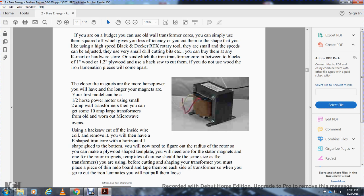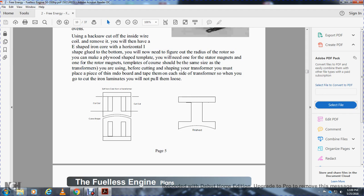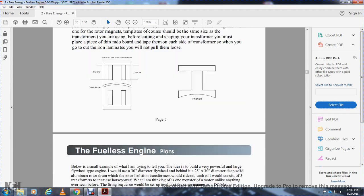The closer the magnets, the more horsepower you will have — and the longer the magnets. Your first model can be a one-half horsepower motor using a small two-amp wall transformer, or up to a 10-amp large transformer from old worn microwave ovens. Use a hacksaw to cut off the inside water coil, remove it, and if you have the iron core shape — horizontal — you will need to figure out the radius of the rotor to make a plywood template. If you need straight or curved stator motor magnets or rotor magnets, templates should match the same side as the transformer. Place a piece of thin MDO board taped to each side; when you get into the iron laminates, they will come loose. Cut out the curved shape when finished.